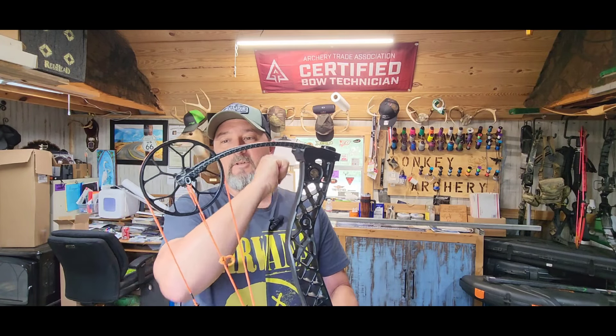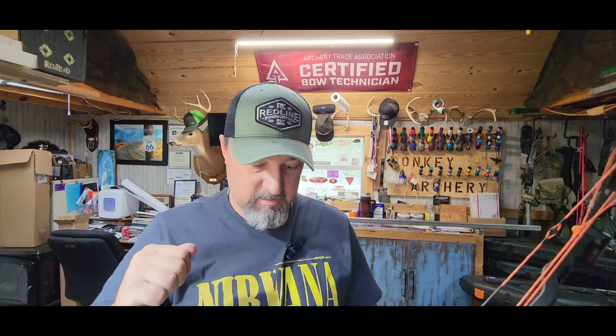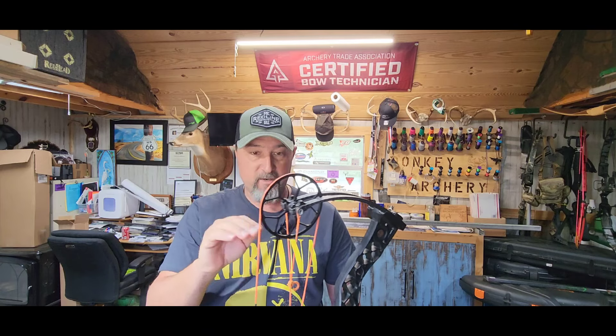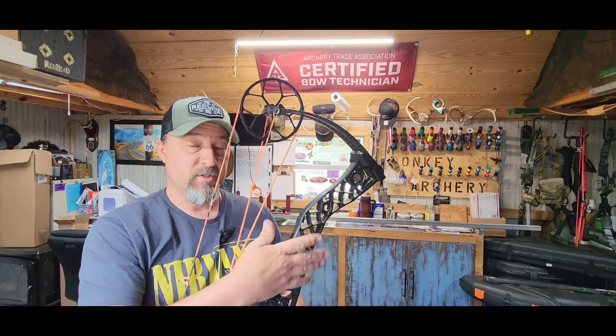Just do a good quick look over on your bow. Make sure all your screws and everything are tight. I always take it and give it a little bump — you can hear a little buzz, which tells you something is loose somewhere. Go ahead and check all your allen screws on your mods, your cam, your wrist, your sight — check everything and make sure that's good. Making sure all your screws are tight is something a lot of people don't think about.